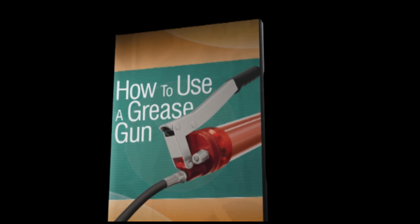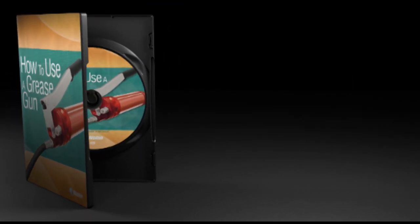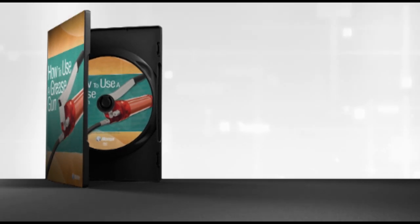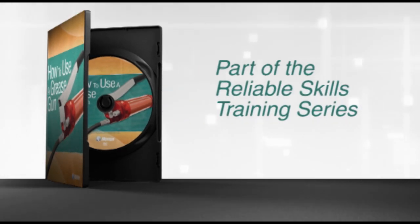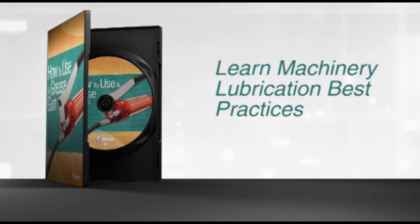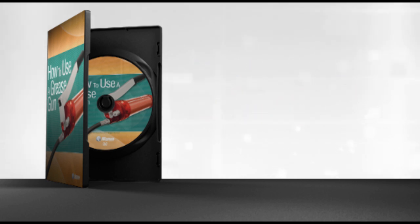Grease guns are an integral part of proper machine lubrication, but are also capable of inflicting damage and injury if used incorrectly. How to Use a Grease Gun, which is part of Noria's Reliable Skills training series, addresses the many aspects of proper grease gun use, including best practices for lubricating machinery. The following is a sample from this essential training video.